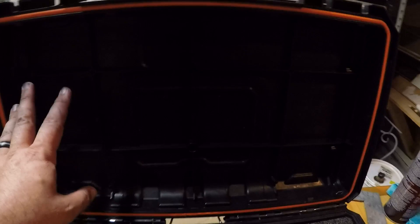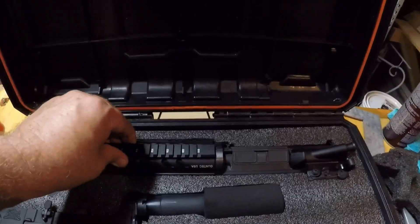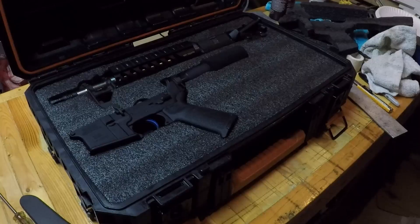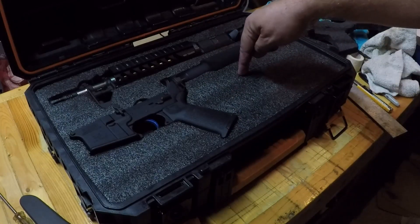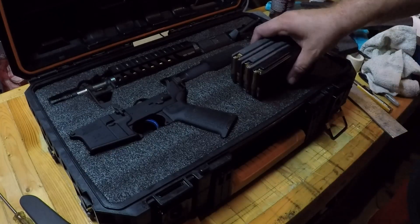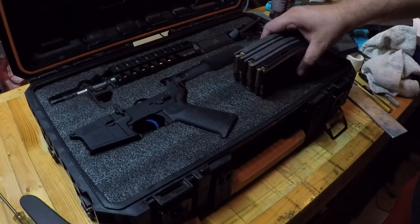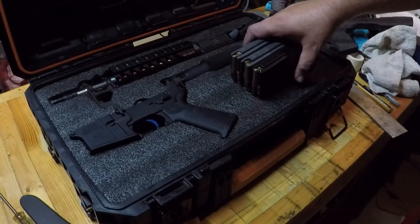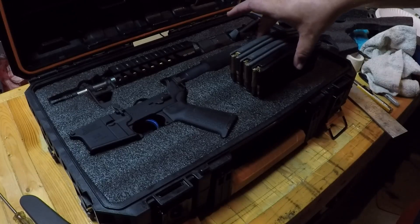I just need to put a liner in the top, but realistically those are not going to fall out. I would like to have some more protection up high. All I have left to do is some magazine slots right here — I'm going to put 3 or 4. They won't fit that way, so those will go right there. I'll make little thumb holes for them.